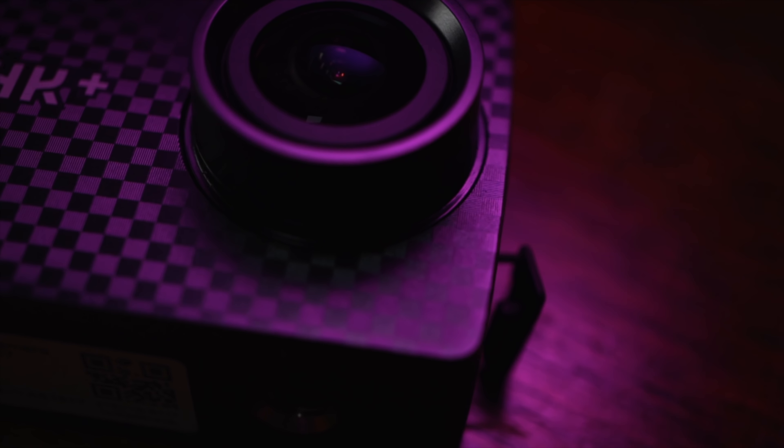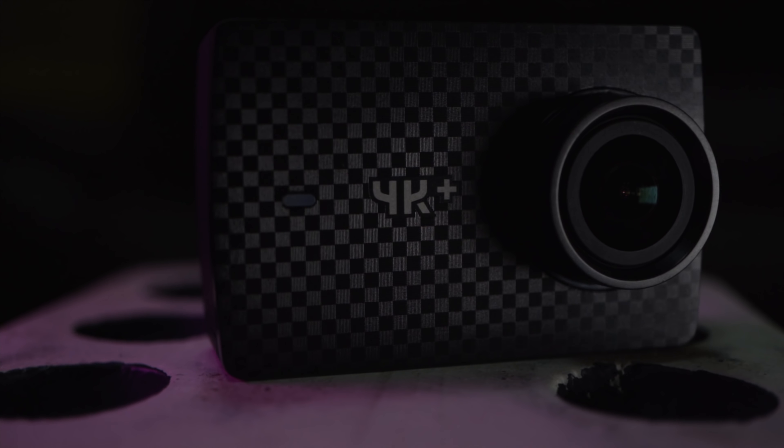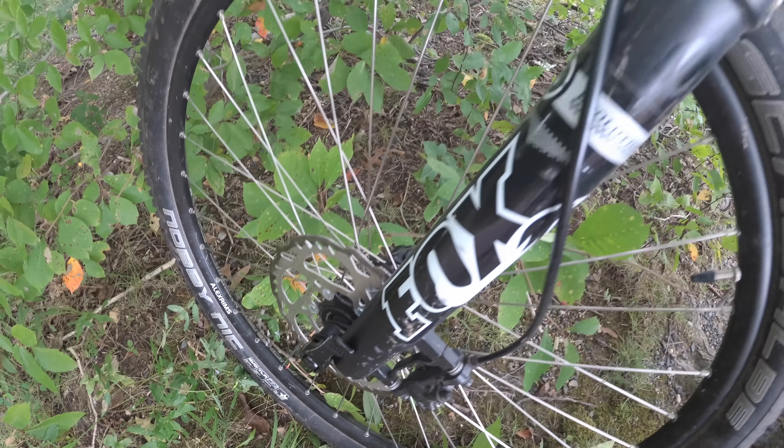The E4K Plus is the top of the line in the E family of sports cameras. It comes equipped with an Ambarella chipset and a quad core CPU — which for regular old non-computer guy me sounds pretty impressive. It has a Sony IMX377 12 megapixel CMOS sensor and can record in 4K 60 frames per second. Back when this came out, it topped the GoPro Hero 5 for just about every major spec, and even beat it for recording frame rates, but cheaper.